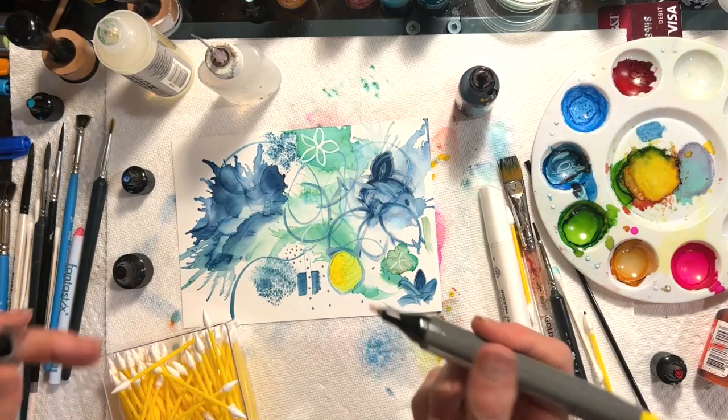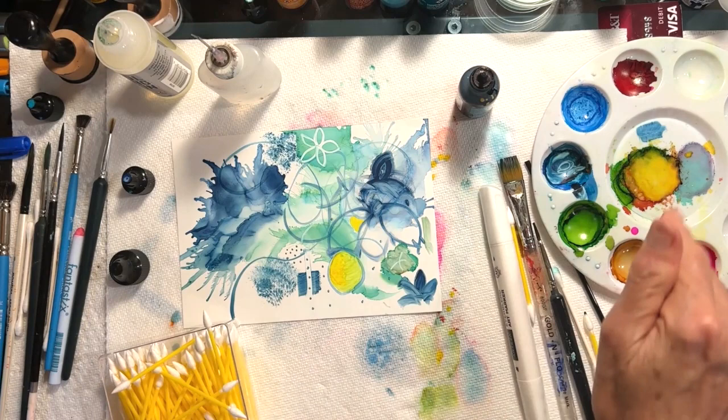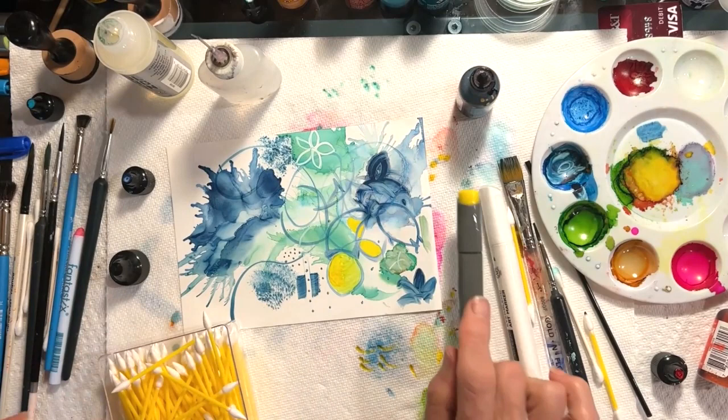Alcohol ink markers are another solution. What I like about alcohol ink markers is if you have just a fine little place — let's say I just want to color in yellow right in this spot — it would be much more difficult to do that with a brush, but if I just come here and do it with an alcohol ink marker, you can see you have a lot more control.